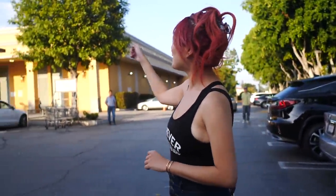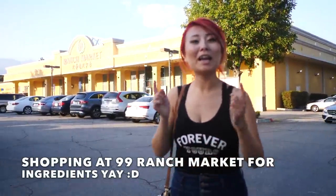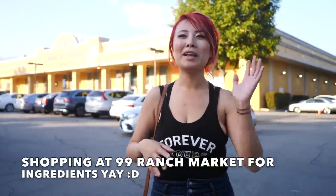Hey guys, so today we're finally making another cooking video. We are right outside of 99 Ranch Market. I came here to get some of the ingredients to make egg rolls since you guys requested that after my 'What I Eat' challenge. And this guy just totally hit the curb - oh my god. You know it's an Asian area because people don't know how to park. He literally just hit the curb. Anyway, let's go inside the grocery market and get some ingredients.